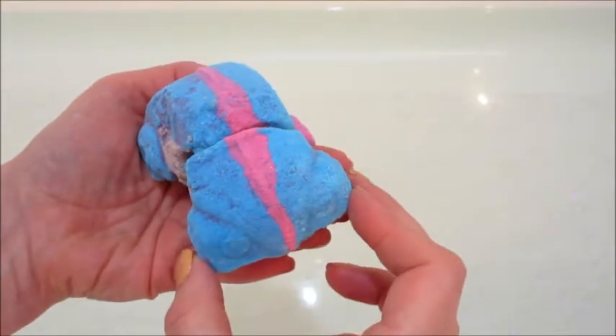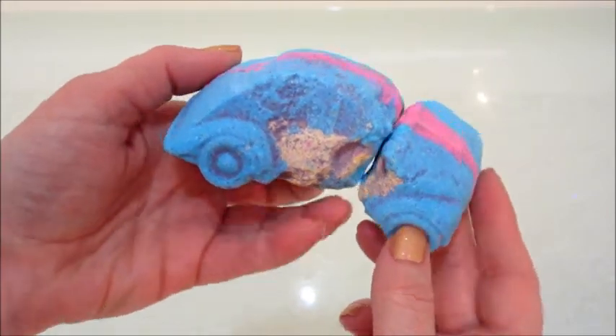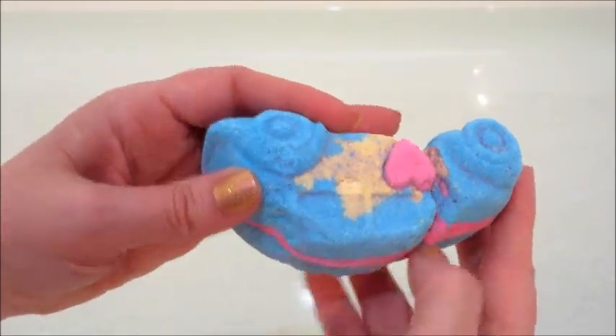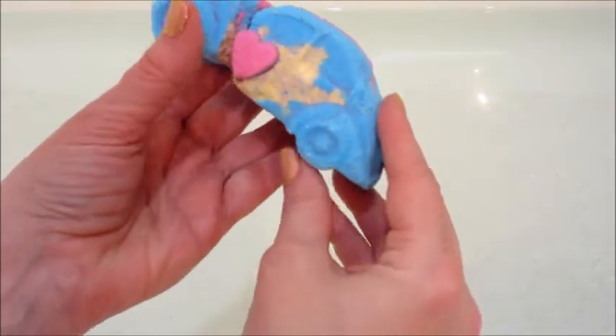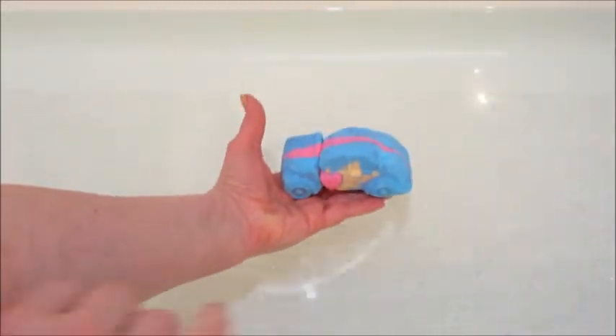Hi guys, welcome back to my channel. Today I have a demo from Lush — this is their Love Bug bath bomb. Unfortunately, mine came incredibly damaged and the front end of the car was broke, but I still decided to do the demo.